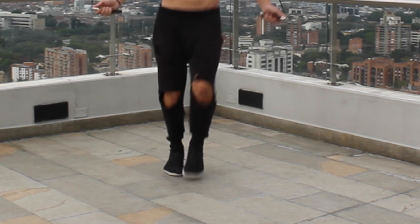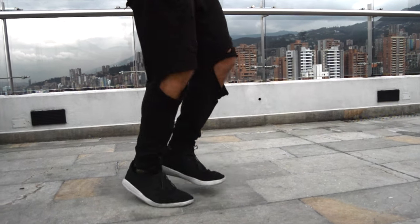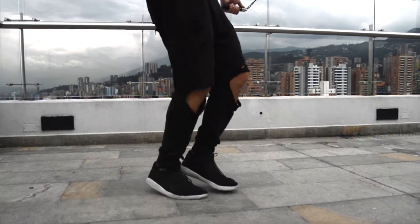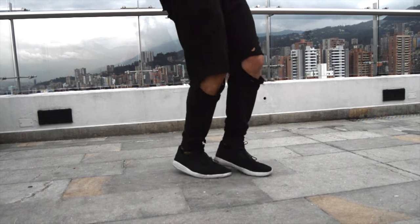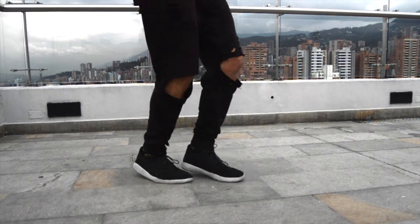If you haven't watched the tutorial on the boxer skip yet, I linked that below. And here's the side angle — it's really just nice and easy, easy on the joints. It's a good way to get your rhythm down and warm up, maybe if you're going to do a highly intense workout or a lot of tricks. This is a great warm-up exercise and ideally great for boxers to get warmed up for a fight.